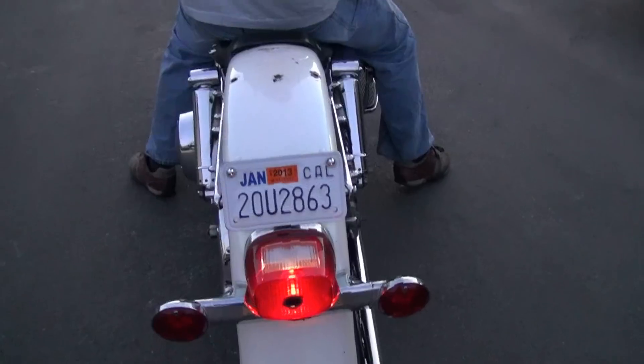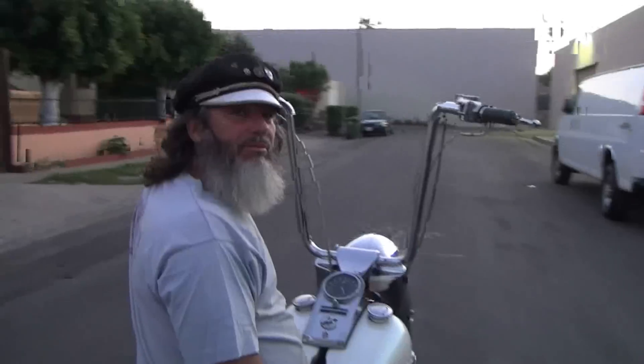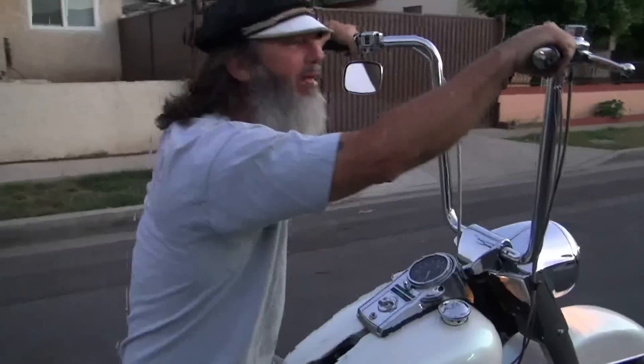No turn signals on this bike — it's all California custom. This is a good beater shovel head. Beautiful bike.